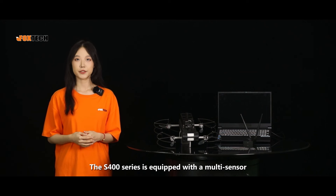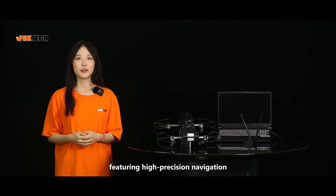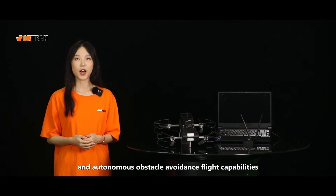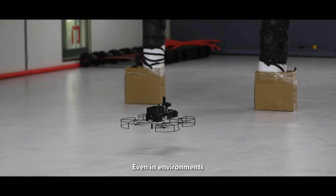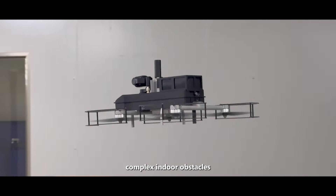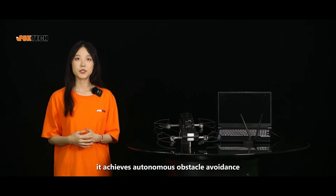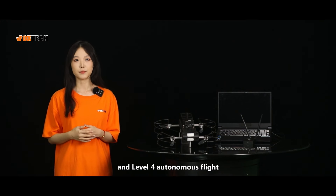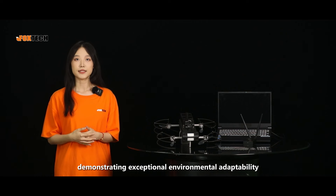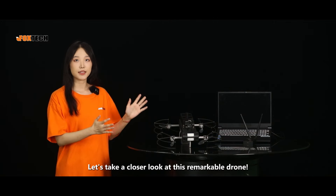The S-400 series is equipped with a multi-sensor bionic vision autonomous flight control system, featuring high-precision navigation, real-time path planning, and autonomous obstacle avoidance flight capabilities. Even in environments with strong electromagnetic interference, complex indoor obstacles, and no satellite signals, it achieves autonomous obstacle avoidance and level 4 autonomous flight, demonstrating exceptional environment adaptability and intelligent flight performance. Let's take a closer look at this remarkable drone.